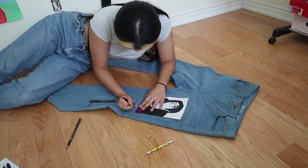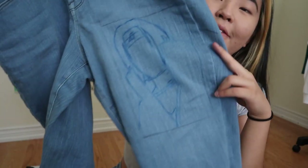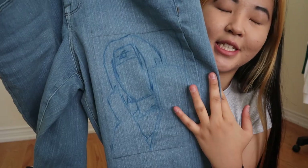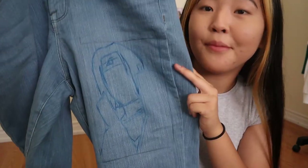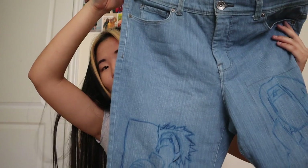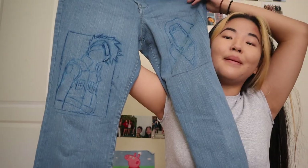You can't even see it, so I'm going to use a pen. I finished sketching out Itachi and I made the executive decision to not draw their faces — I'm really bad at this. Now we're going to do Kakashi. I finished sketching out Kakashi. I tried my best.